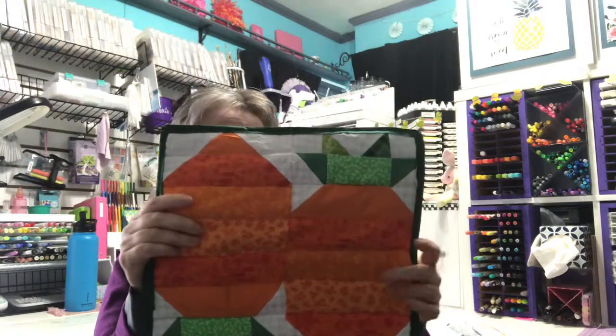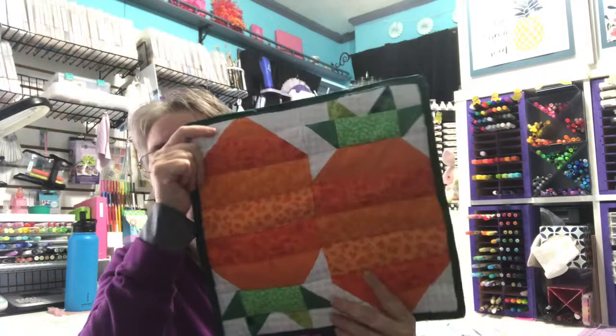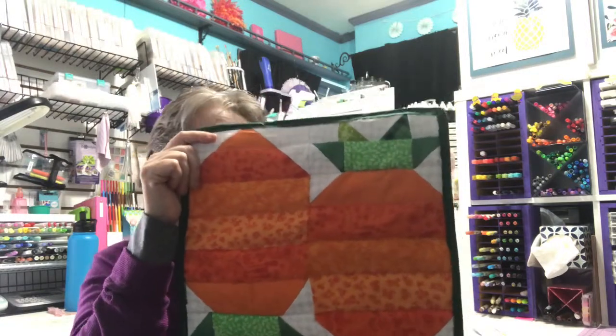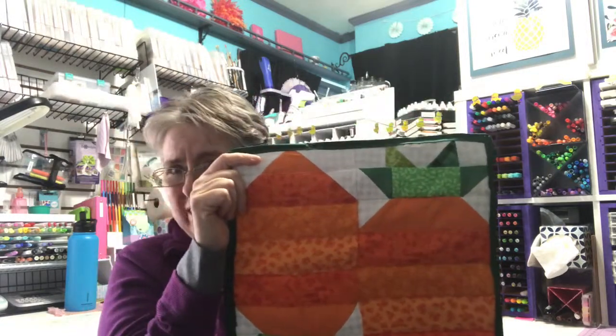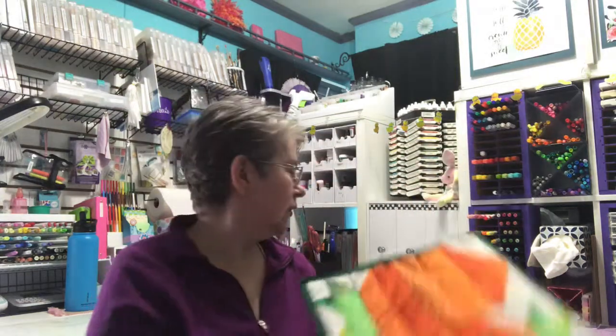I put Insulbrite in the middle of this, and I'm going to use it as a hot pad in my kitchen during the Easter season. I'm trying to make different hot pads for each season and change them out. I've always liked doing that with my decor. I want to do a table runner too — even though where I'm putting it you don't see much of it, that's why I've decided to make this one a little longer so it hangs more over the edge and you can at least see one block of it.